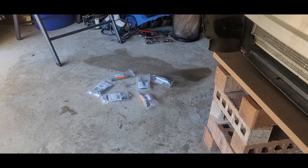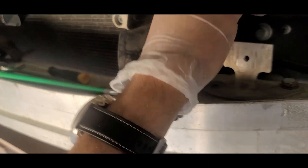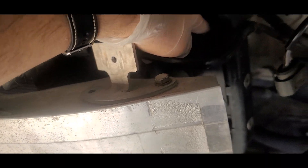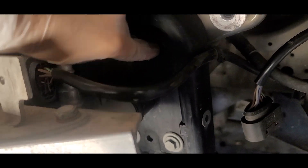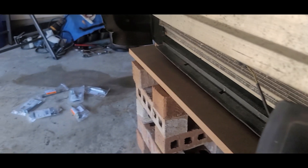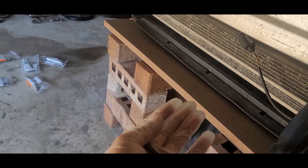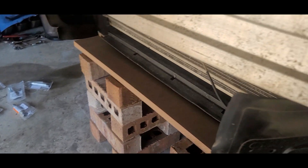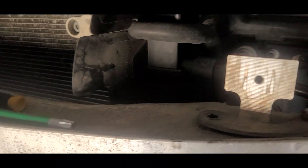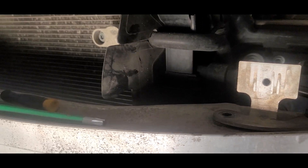I actually bought four. I'm going to use two on this side and two on the other side for more support. I have it on top of bricks and some form of platform, but I want to test to see if this works — and if it does, I just saved myself a lot of money.